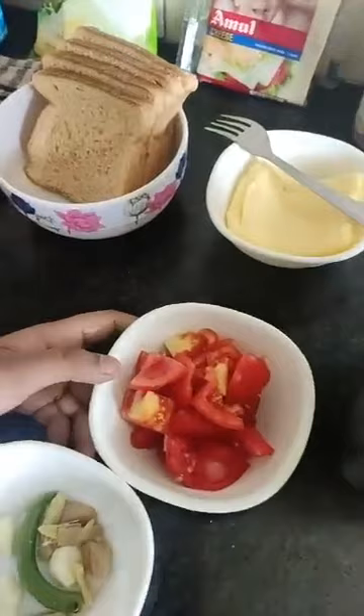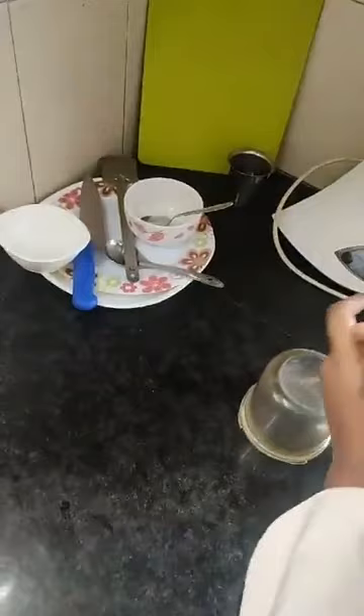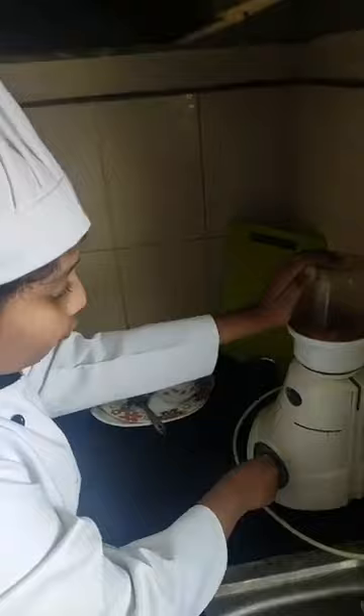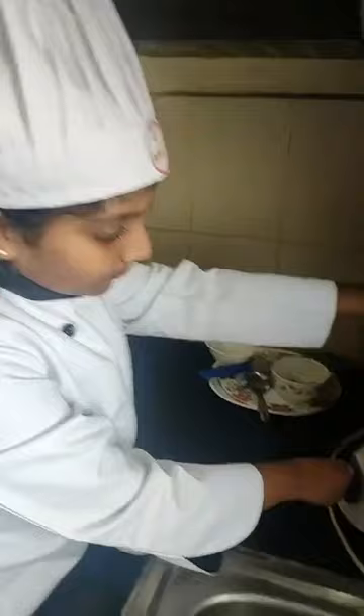Meanwhile we will prepare the tomato puree. For the tomato puree you will need two finely chopped tomatoes, one green chilli, three cloves of garlic, and some ginger. I am going to blend them together. I am adding them in the mixer jar. Kids will not like ginger and garlic whole, so you should grind them and put it in. I am grinding them into a nice smooth paste. Now they have come out nice and ground.